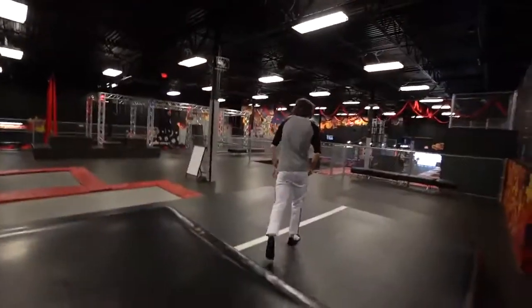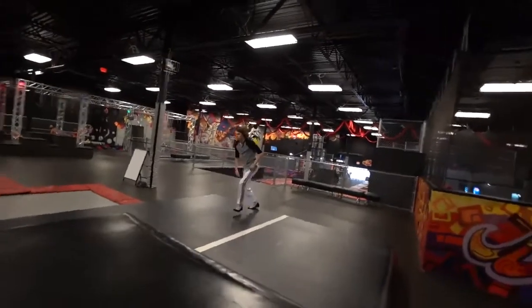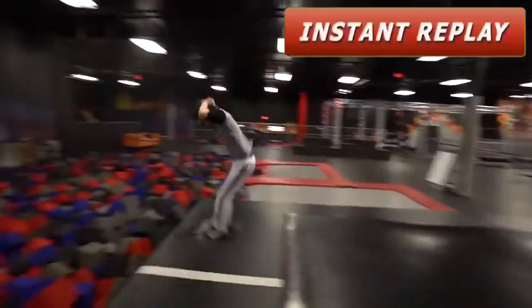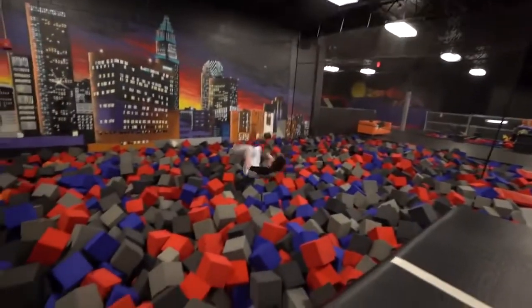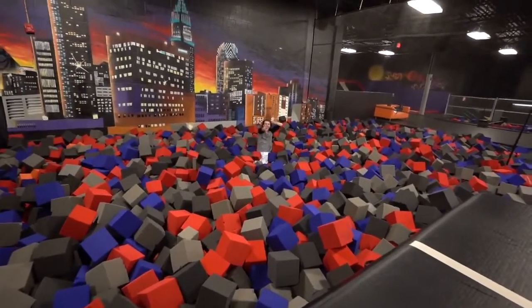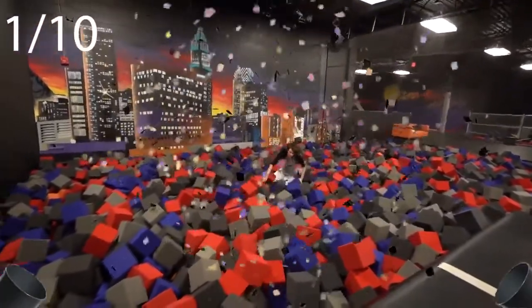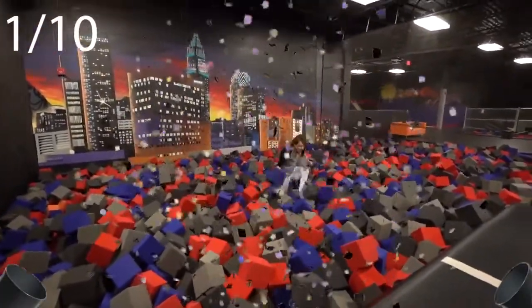First trick — the double front flip! Let's get it. Does that count? Yeah it counts! First trick complete — not the easiest $100 I've ever made.